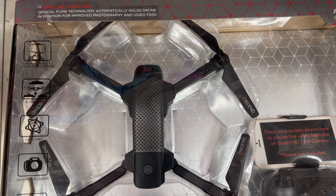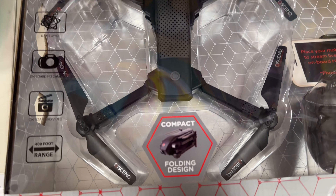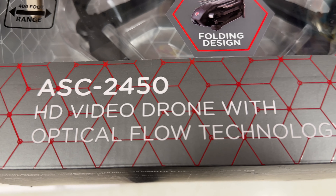Welcome back. So you're looking at another drone video — the ASC 2450 drone by Ascend. Compact design HD drone with optical flow technology.